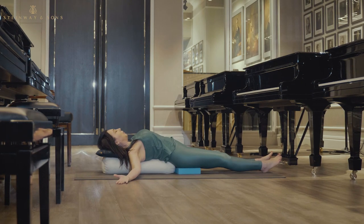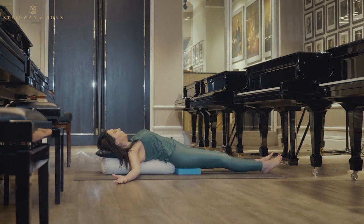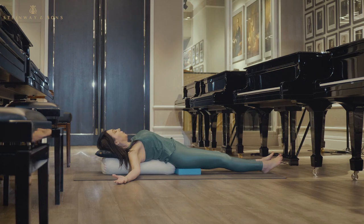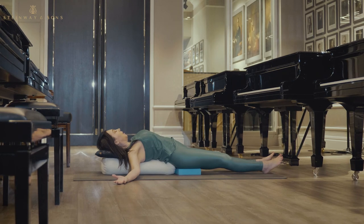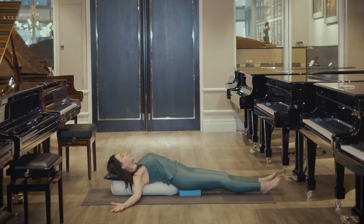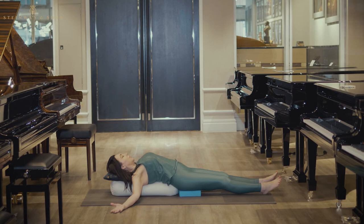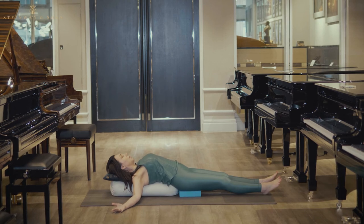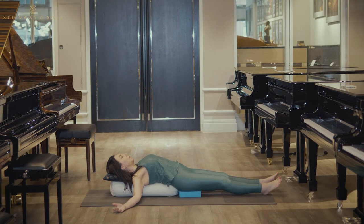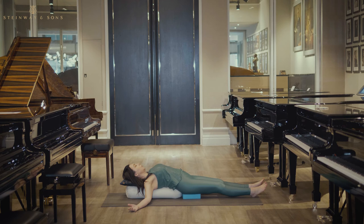If you're at home, you may want to pop in a blanket or an eye mask, and you may decide to stay here for 3 minutes, 5 minutes, 10 minutes, or 15 minutes. Let's just take a few breaths. Close your eyes and let everything go. You can deepen your breath if you feel your body needs it.